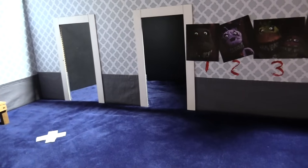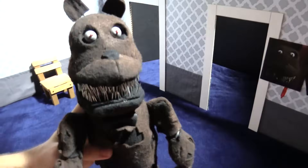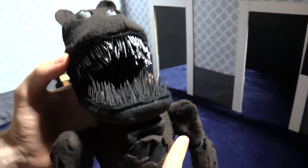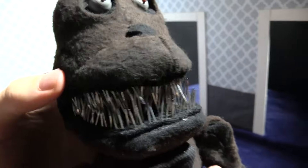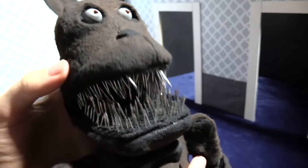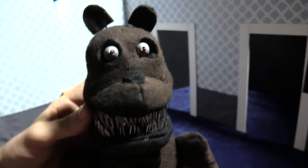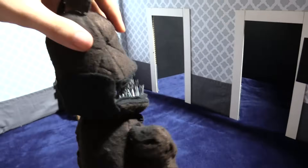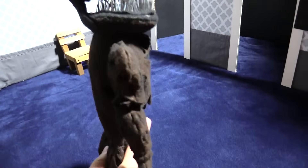Next is Freddy — Nightmare Freddy. Here he is. He's tall. The most important thing about the nightmares are the teeth, which of course are made out of nails. All their mouths open so that we can do the jump scare. They all got the round eyeballs. He's got ribs and a bow tie and feet — he's ripped up. There he is, Nightmare Freddy.